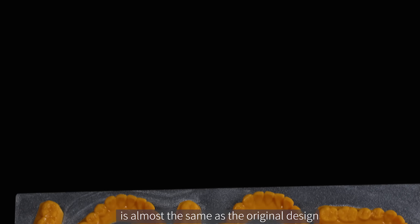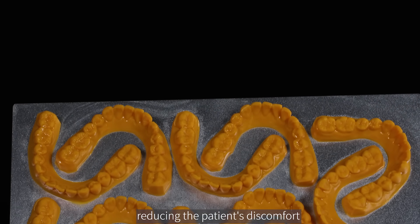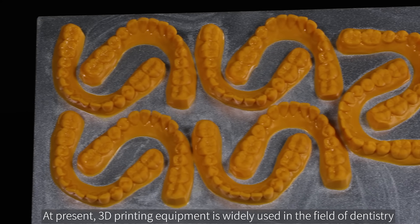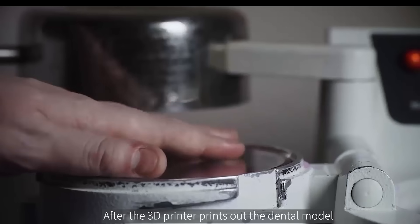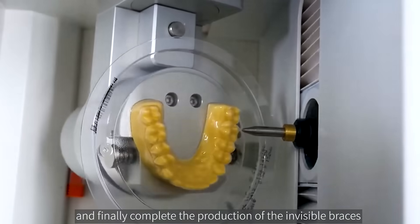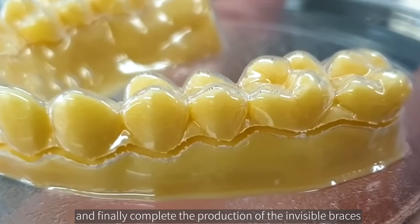The accuracy of the printed dental model is almost the same as the original design, reducing the patient's discomfort. At present, 3D printing equipment is widely used in the field of dentistry. After the 3D printer prints out the dental model, we press the dental model through tablet carving and finally complete the production of the invisible braces.